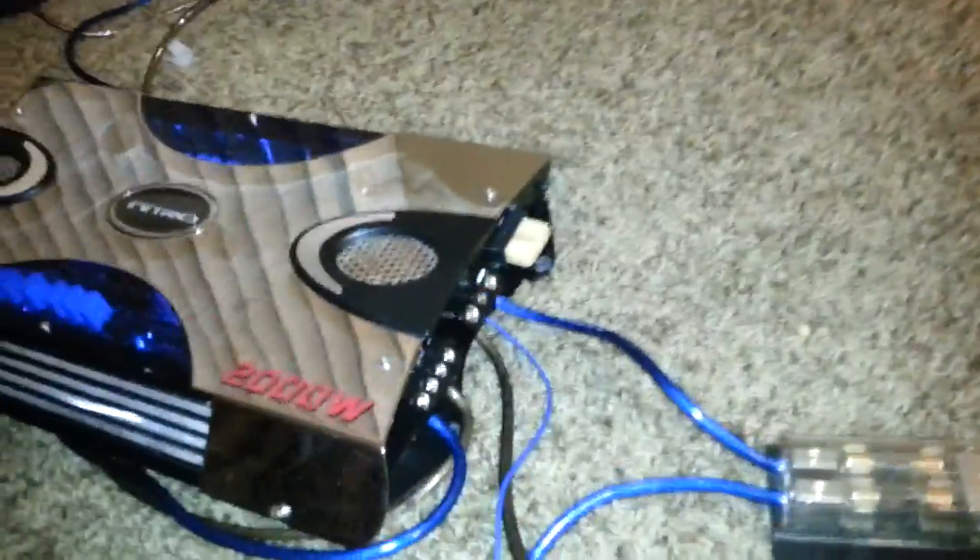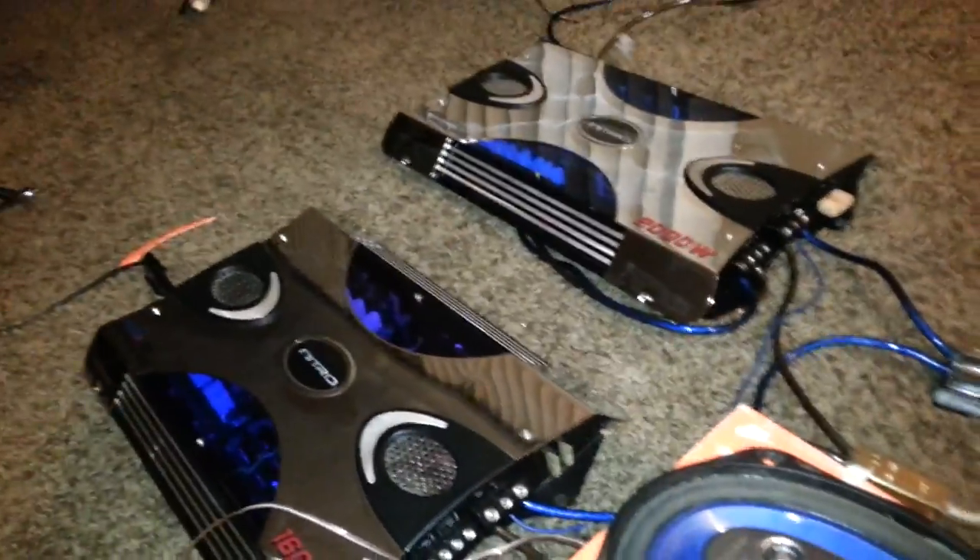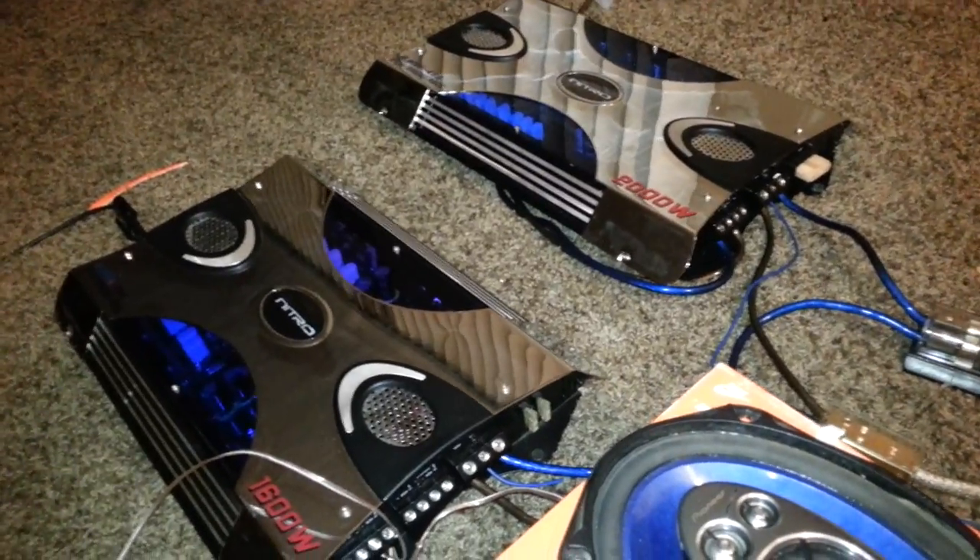Hey guys, this is just a quick video to show you how to set up two amplifiers in your car, truck, or whatever. If you want to have your front, rear, left and right speakers hooked up to an amplifier and also have subwoofers.